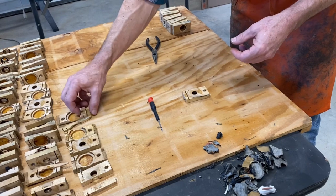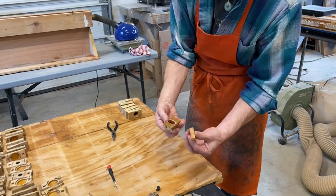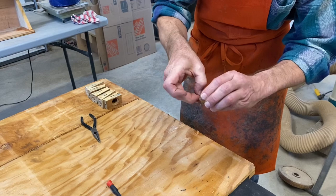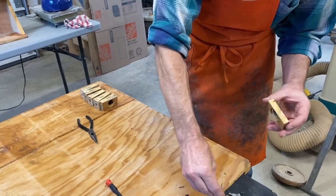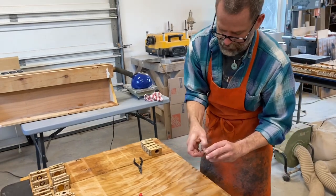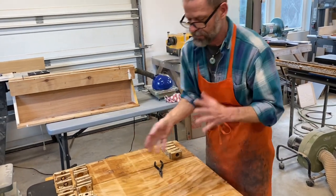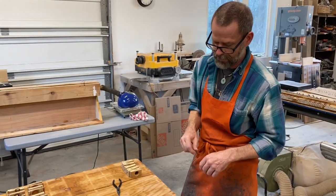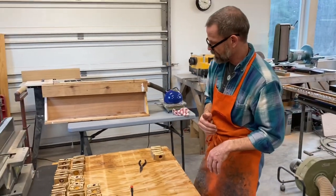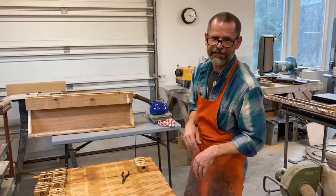Obviously you want to keep all your parts together. The jury's still out — when I'm done I'll let you know if I liked this way. It certainly has some benefits, and I'll be able to figure out whether those outweigh the benefits of doing it the other way where you just use a chisel and a felt knife to pull them apart. We'll get back to you and let you know how it goes.